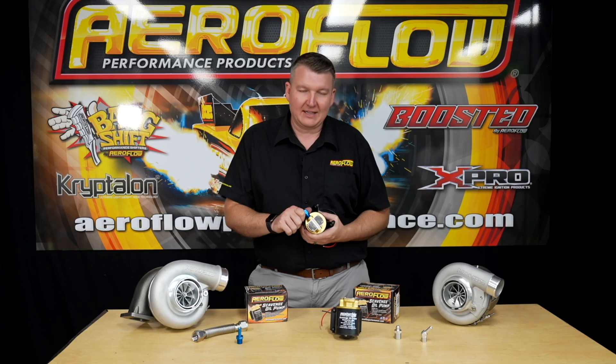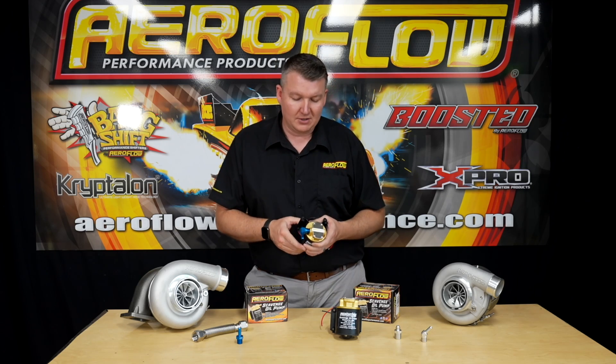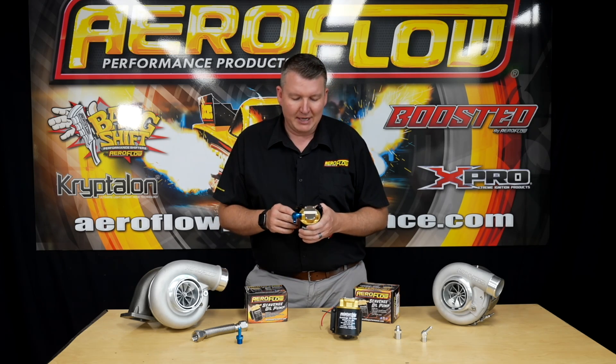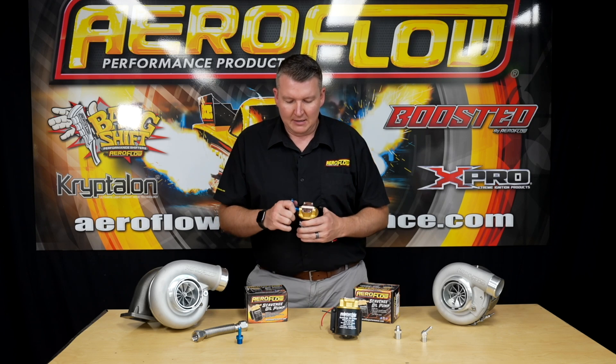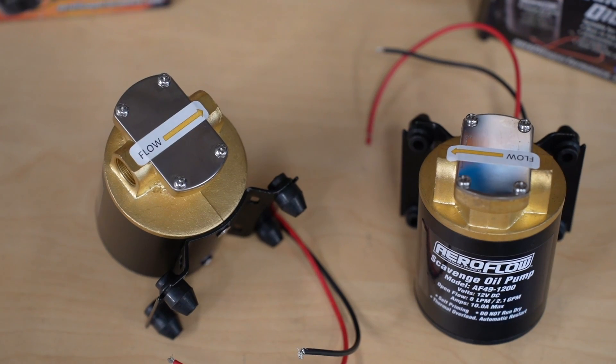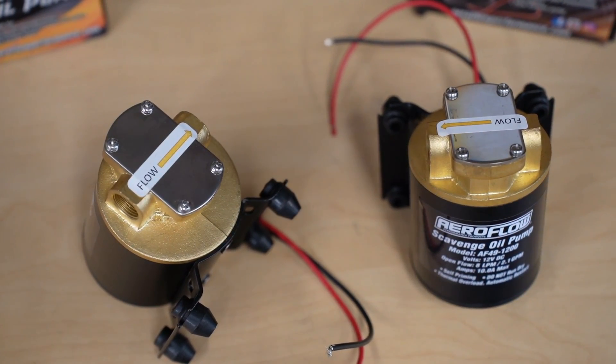If you're cranking this flat out with dead cold gear oil, it will lead to excessive wear in the pump and reduced service life. It's not going to kill it immediately, but it's going to reduce how long you'll have this pump for. So like everything, a little bit of common sense — treat it with some mechanical sympathy and it'll go a long way to helping you with your application.